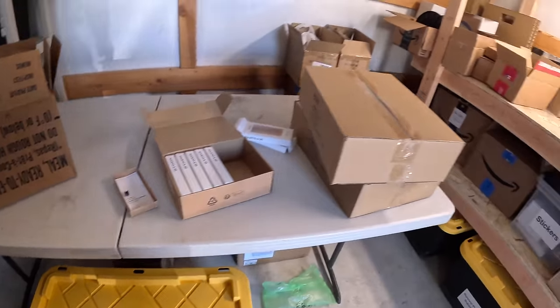All right, we're going to get the rest of these MREs back in here. We always want to store this stuff in a cool, dry place for optimum storage life. There we go.